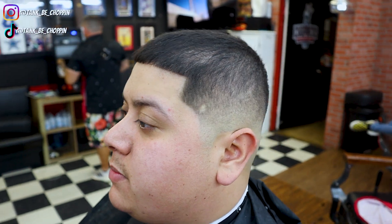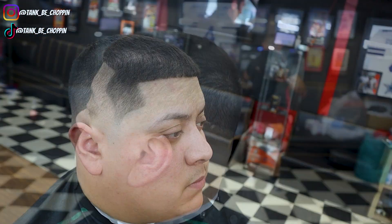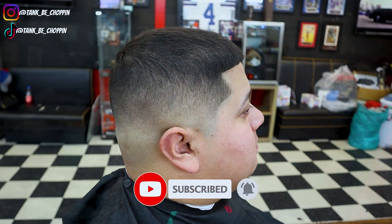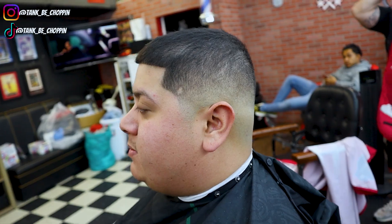If y'all like this video, please make sure to smash that like button. Also, if new to my channel, make sure to subscribe one time for your boy. If you want any discount on any tools, I do have the discount code down in my description, so make sure to check that out. Also, if you want to book an appointment, go to tankbeachhopping.com. And that's basically it, YouTube. I appreciate y'all for watching. Until next time, let's go.